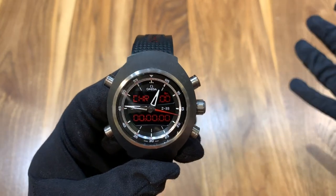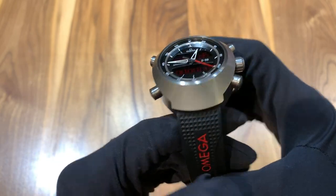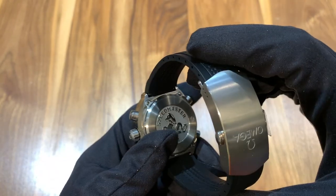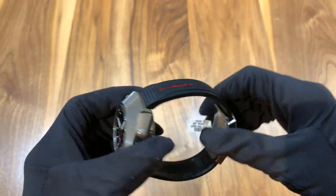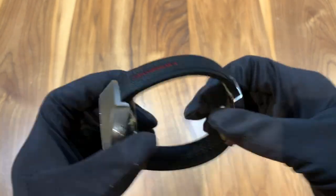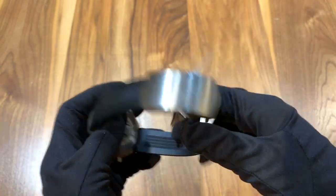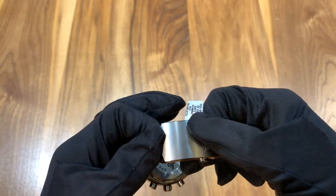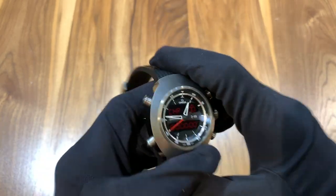Now I'm going to go over the case construction. There's actually a variety of different straps you can get for this — there's a leather strap, as well as this nice rubber strap, and I believe there's a steel strap as well. I really like the rubber strap; I think it'd be very useful for sports, and it feels very secure. The deployant clasp is very nice — similar to what you see on the Seamasters, similar in construction, if not a little bit thicker.